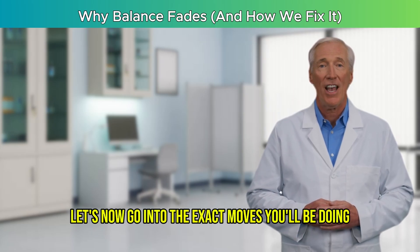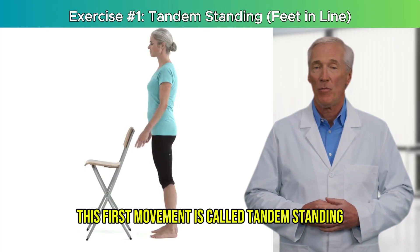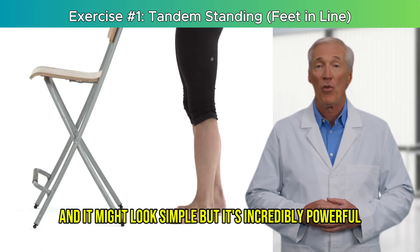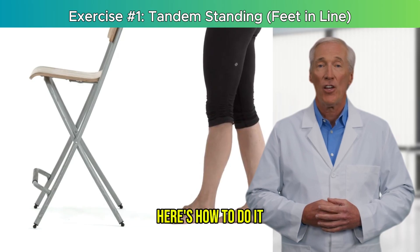Let's now go into the exact moves you'll be doing and why they work so well. This first movement is called tandem standing, and it might look simple, but it's incredibly powerful for retraining the nervous system that controls balance.